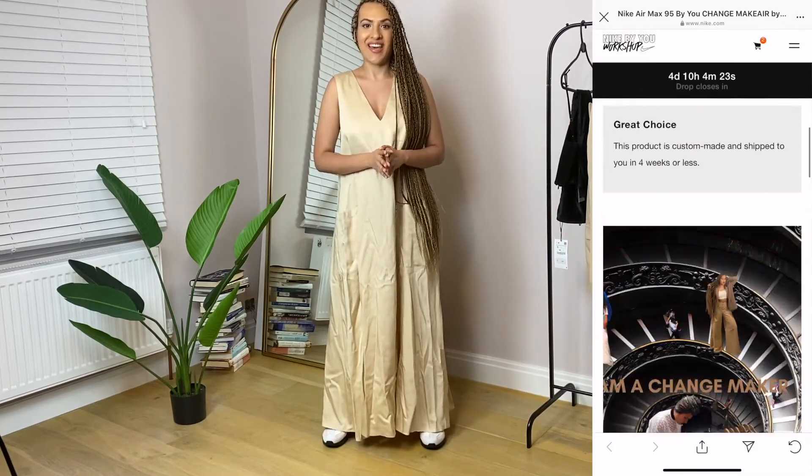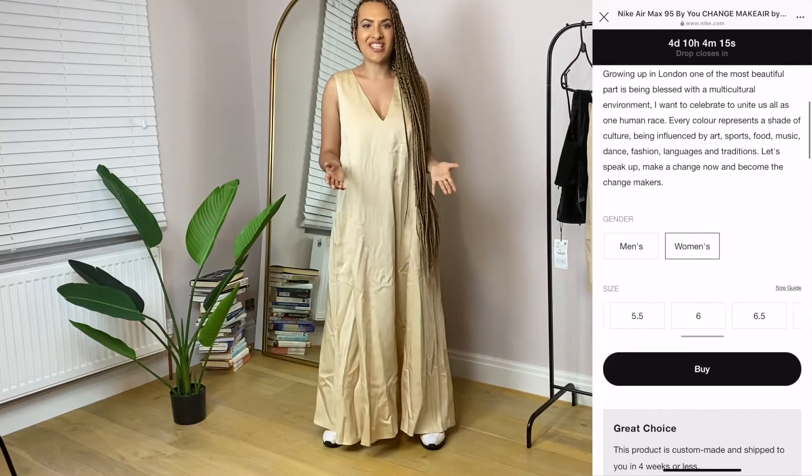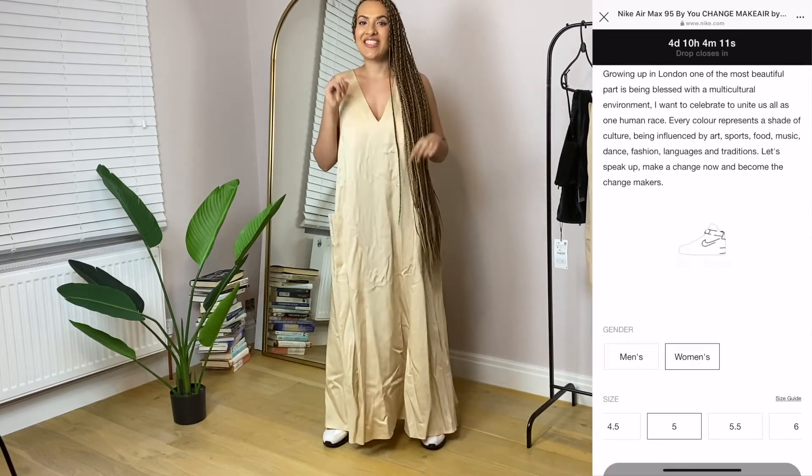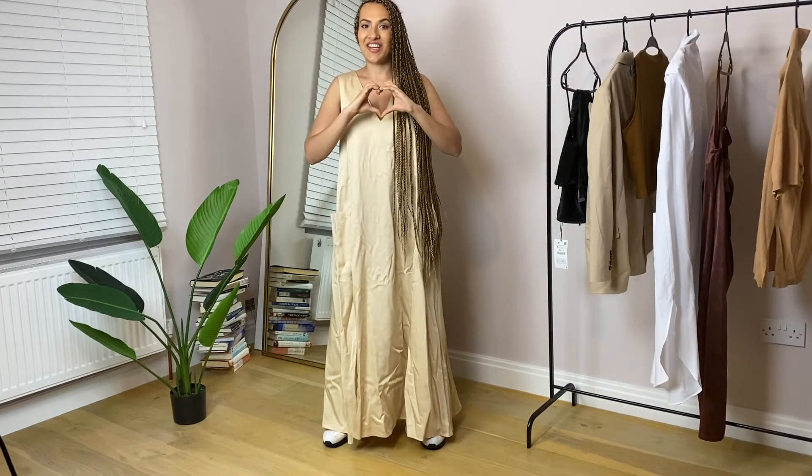I hope you've got your Change Makeair in time. Please do share your pictures once your Change Makeair arrives — would love to see how you style them and how you are enjoying them. Thank you so much for watching. Please like, subscribe, and share. Peace, love and blessings!